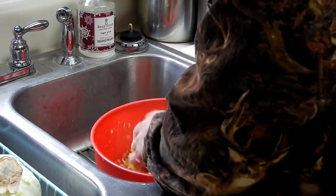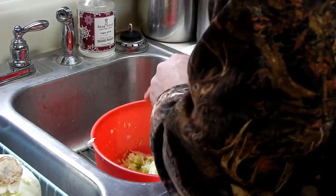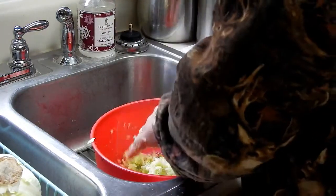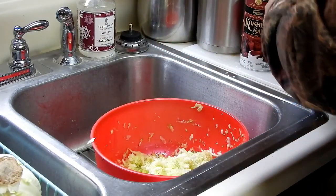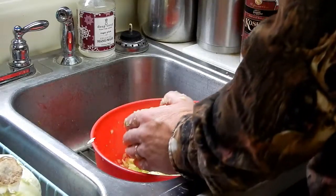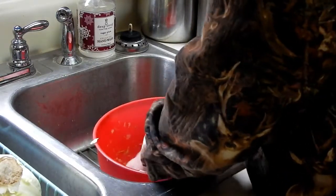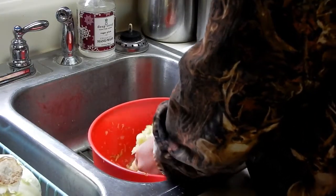Another thing I do is taste it — you can judge it by how salty it is. I think it could use a little more. I'm not really going by a strict recipe here. That coarse salt will work; I really prefer fine salt, but this extra bit of salt is going to help it make more juice.